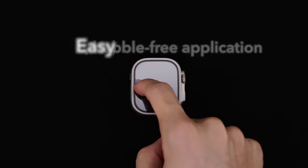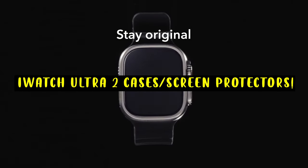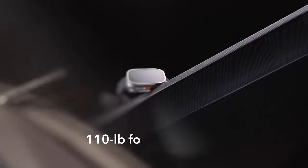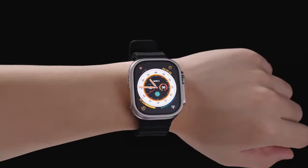In this video we'll explore the best cases and screen protectors available, offering top-notch durability and functionality for your Apple Watch Ultra 2. This list is based on my personal opinion and research and lists them based on quality, features, and pricing.